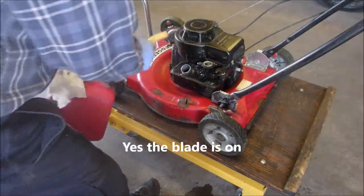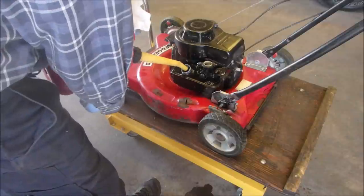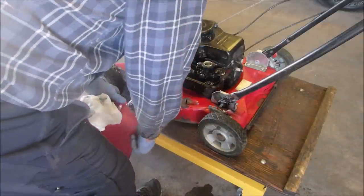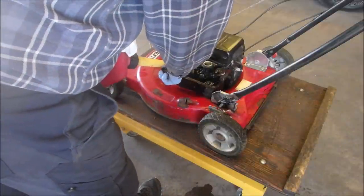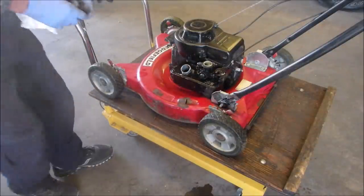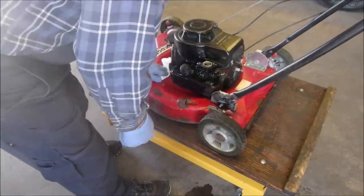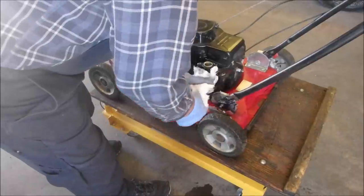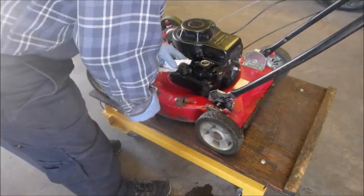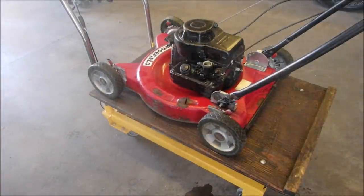Okay, we're gonna put a little fuel in here. I think it's a girl. Working on this thing is a real gas. Half a tank for everybody, right? There we go. Alright, now I'm gonna start it up and then put the air filter on.